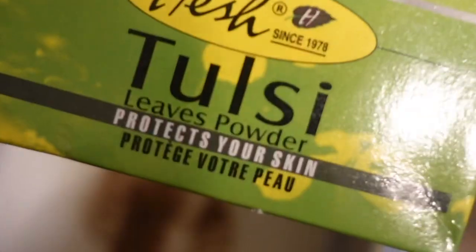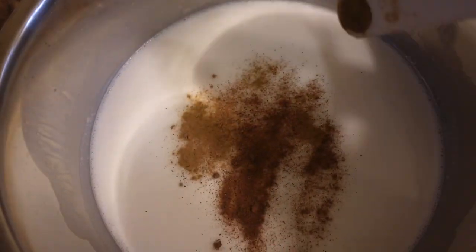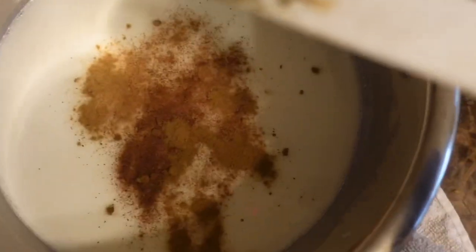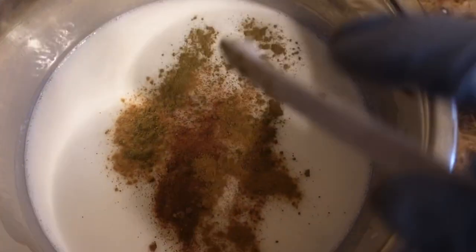The Tulsi — if I'm pronouncing that right — Tulsi is basically to improve blood circulation and reduce itchiness and dryness. I'm also going to use Shikai Kai. Shikai Kai pretty much controls hair fall and dandruff, and it cleans and works against antifungal properties. So all of these powders are very beneficial. I'm only going to add at least one-fourth of a teaspoon of each to my mix.